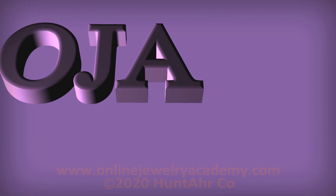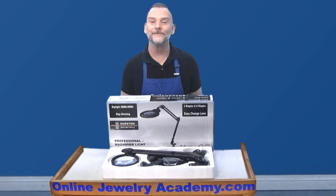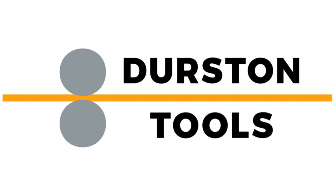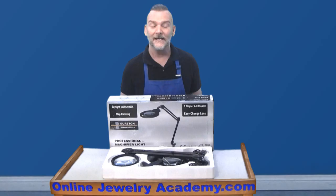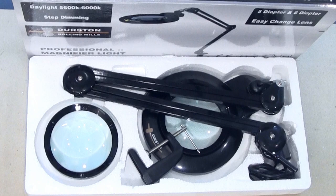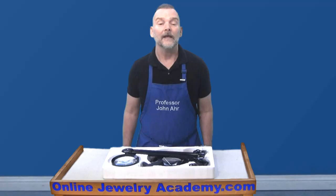Hi, welcome to the Online Jewelry Academy. I'm Professor John R. and I'm your instructor. The Online Jewelry Academy has been invited by Durstan Tools to try out and review some of their products. In this video, we'll be looking at the Jeweler's LED Balanced Arm Magnifying Workbench Lamp.